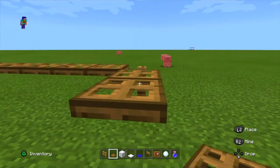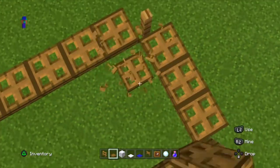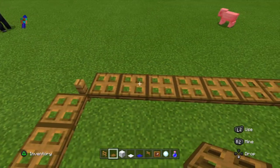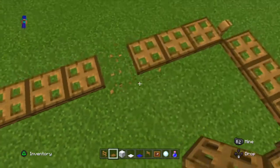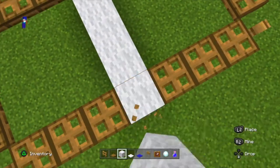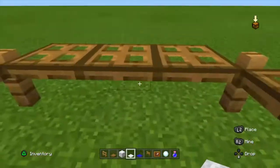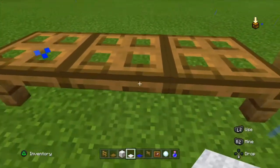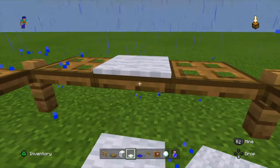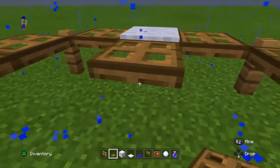Go through like this — one, two, three — break the middle one, then place a white wool, then break this and place white wool. Then get our white carpet, crouch and place it there, and then fill the whole inside out.